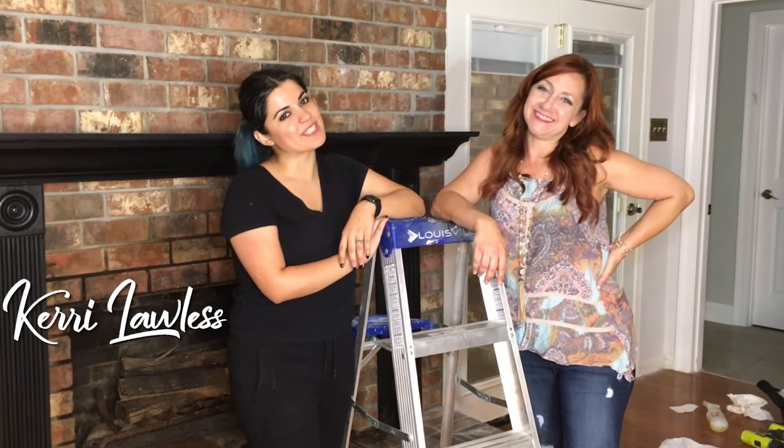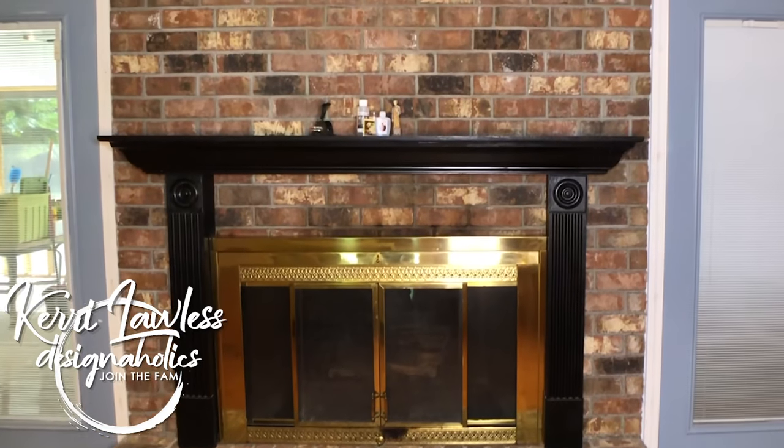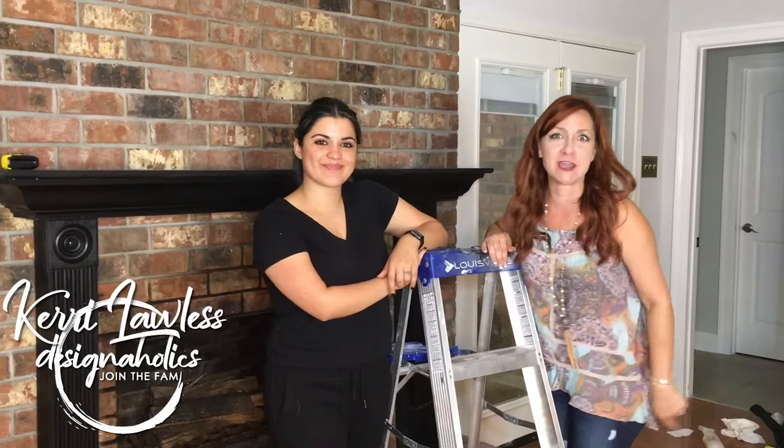Hey there, I'm Kari Lawless. I'm Natalia. And we are Designaholics. On today's DIY, we are going to transform this fireplace wall behind us into a masterpiece. It's going to be beautiful. Stay with us.